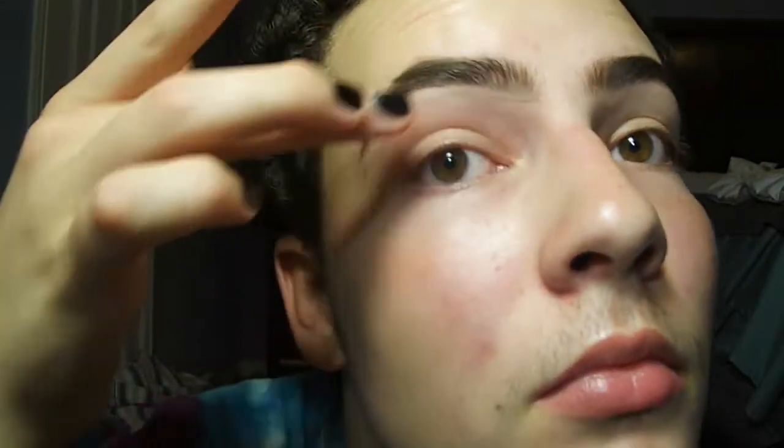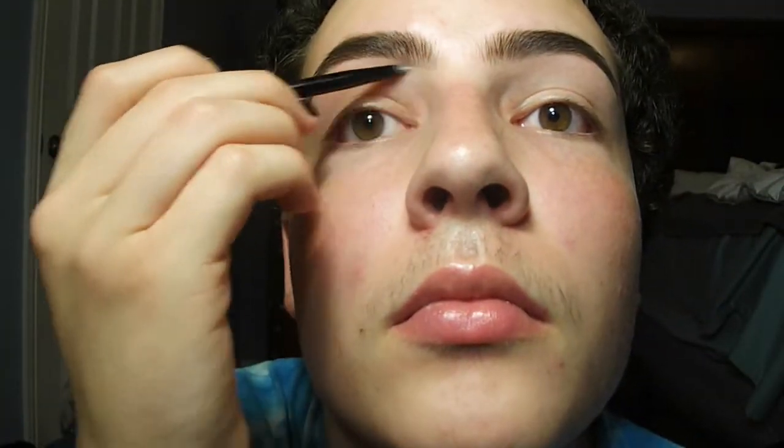Now I'm just doing the same thing I did before on the other brow. Now I'm going to be applying a highlight to my brow bone with the Sigma E30 Pencil Brush. I'm going to be using MAC Dazzle Light, which is an eyeshadow — it's a Veluxe Pearl so it has a nice sheeny glow to it. It really brings out your brows and gives you an instant brow lift.